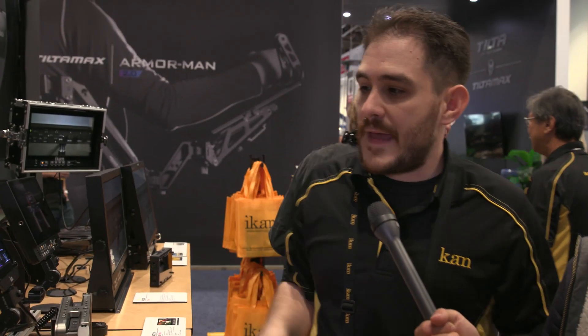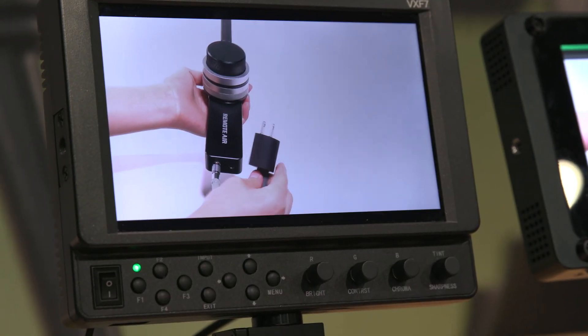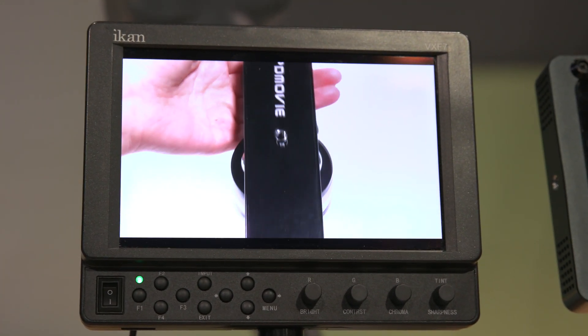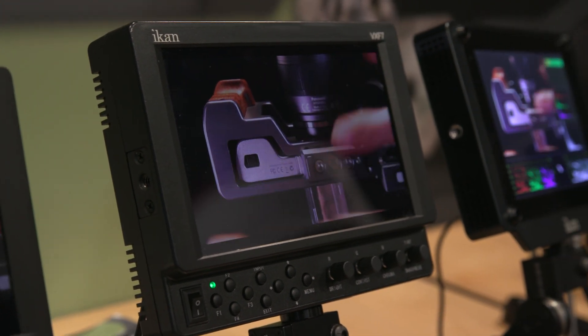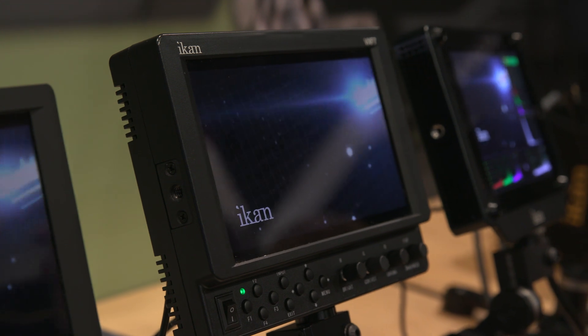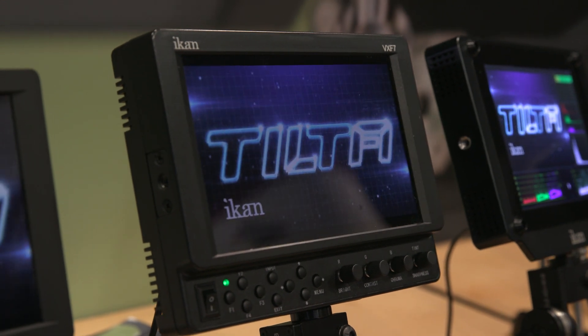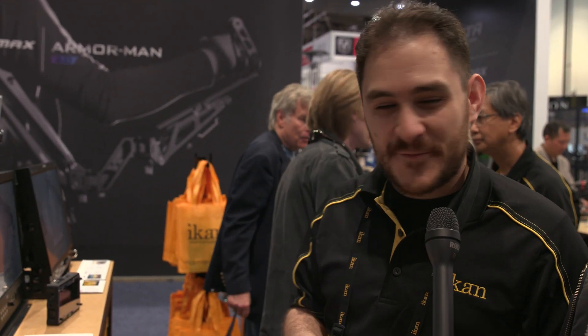The next new monitor is the VX-F7, also a last-minute prototype for the show. It's a continuation of our VX-7 series, which has been updated with new features for many years. This one has a full HD panel instead of a 720p like the older one, and it also supports 4K. It has 3G-SDI, HDMI in and out, component and composite as well. The 4K support works the same as the DH-5E — it scales down to 1920x1200, and you can go into pixel-to-pixel mode. The tentative price is around $600 to $700, down from the original VX-7's $999.